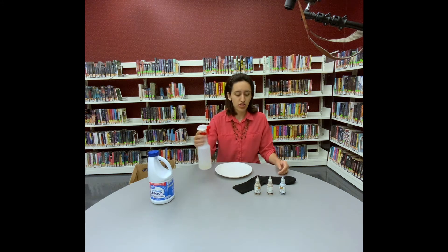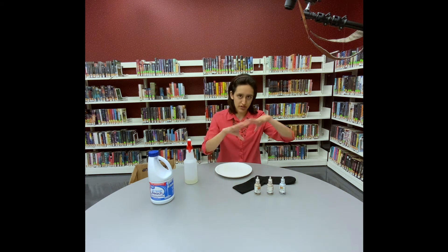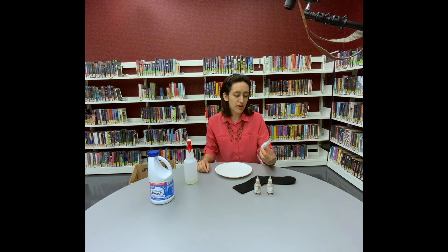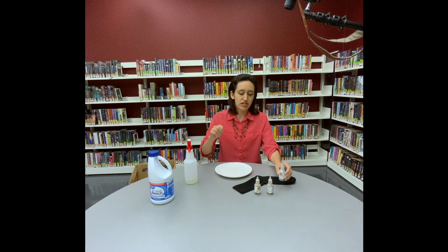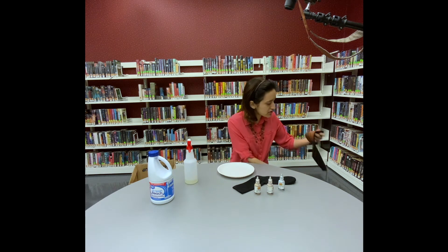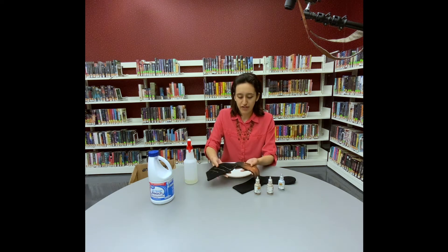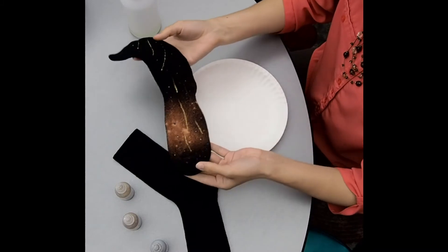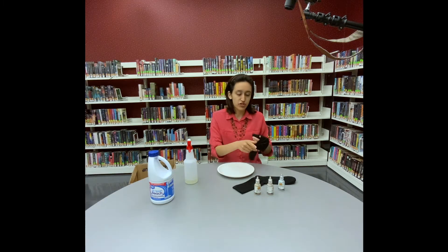You will need a spray bottle unless you want to drip the bleach, but I do recommend the spray bottle because it gets more out there and disperses it better — that way you don't have just little dots. I am using 3D fabric paint, so it has glitter in it and it's really easy because it's in these little squeezy tubes, but you can get a paintbrush and dip it into paint and dot it. You can see on this one I have a bit of blue, orange, and pink because I did use paint on this one, but today we're just going to use the glitter.